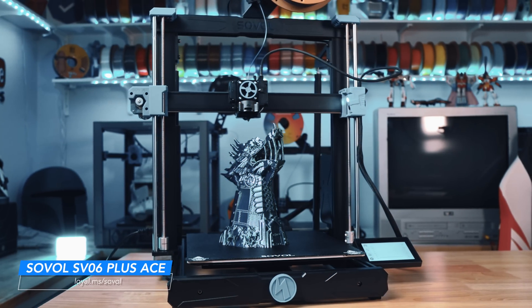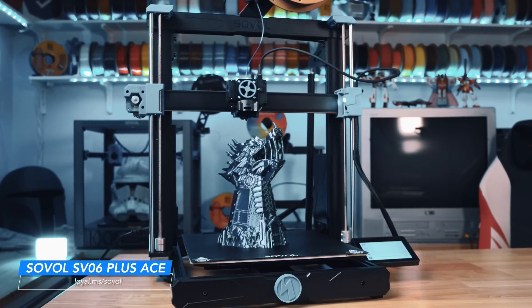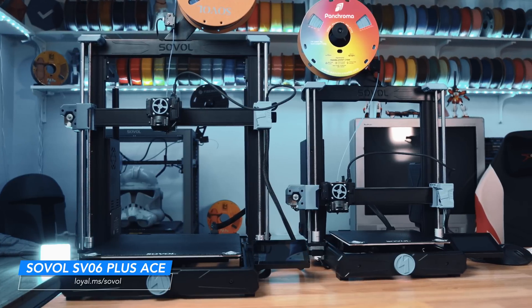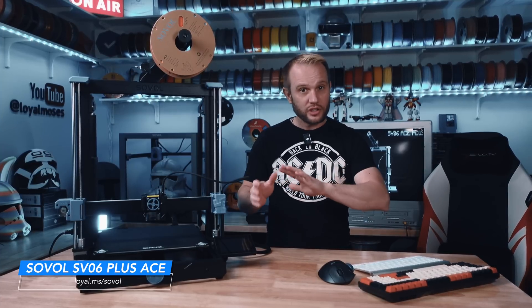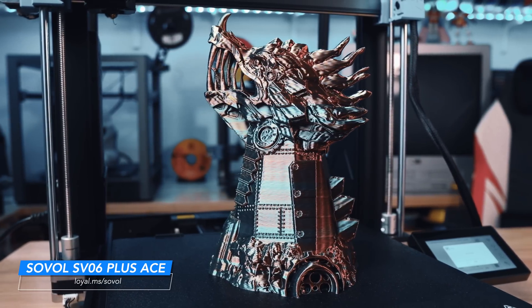Welcome to the studio. Today we're looking at the Sovol SV06 Plus ACE, a larger version of the original SV06 ACE from a few months ago. I'll try and keep this short since it's basically the same printer, just bigger. We'll go through its features, how it stacks up against the competition, print results, and my final thoughts on who this machine is for.